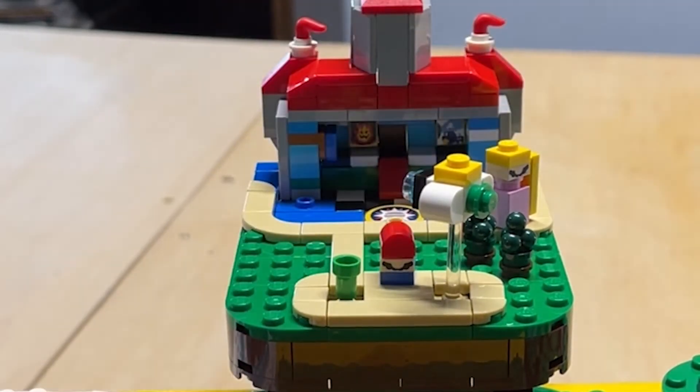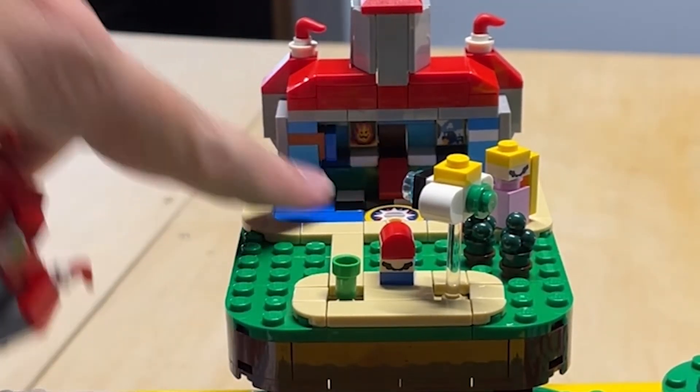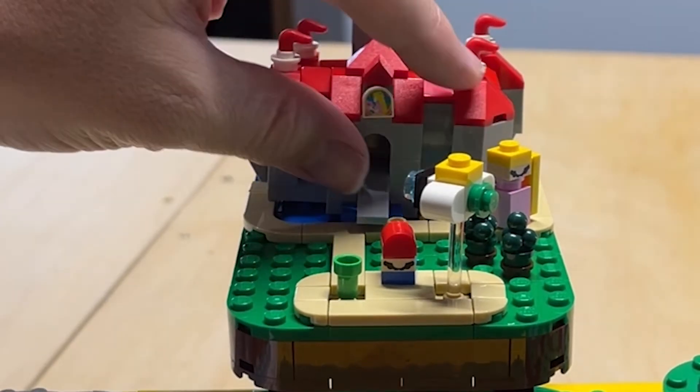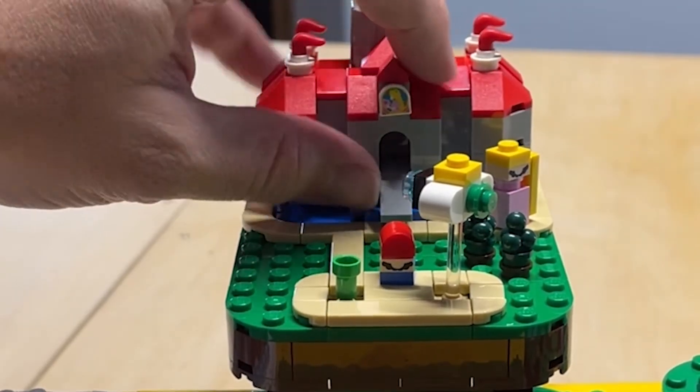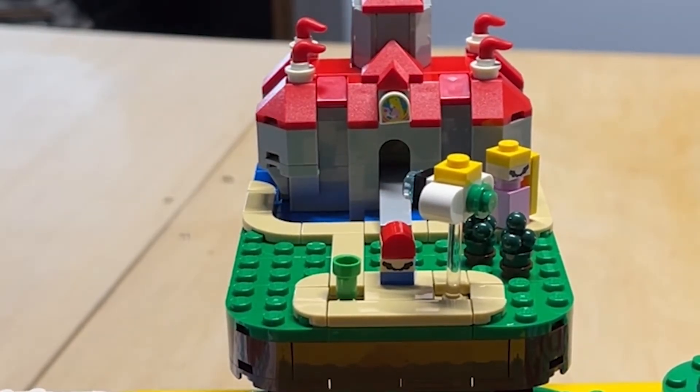This piece in the front comes off so you can see some of the detail in the back. There's not really any detail on the back of this, but you can see some of the detail on the inside.